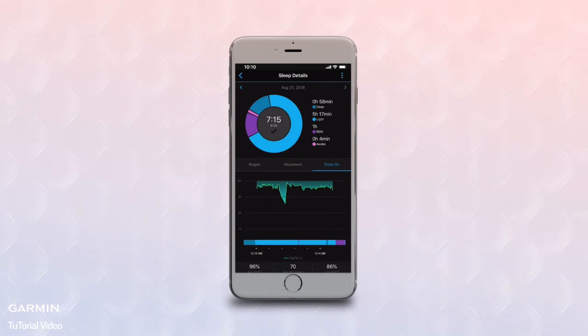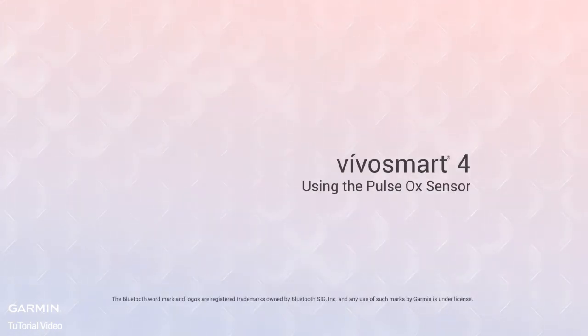That's a quick look at Pulse Ox Sensing on your VivoSmart 4. Thanks for watching. Be sure to check out the other videos in this series to learn more about VivoSmart 4 and what it can do for you.